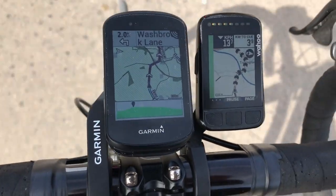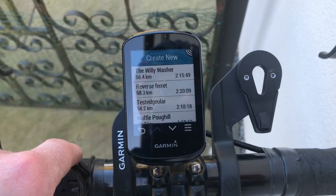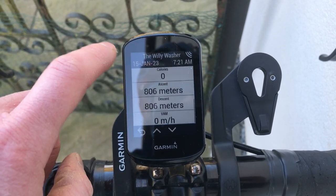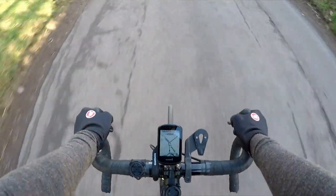Navigation. The touchscreen lends itself well to a positive navigation experience. I'll go all-in and say that I like the navigation feature on the Edge 830 full stop. It's quick, easy to use, and route calculation seems sensible. Integration with various route creation apps just seems to work. Navigation on the 830 feels like a feature that has benefited from many years in the hands of consumers in order to iron out all of the kinks.